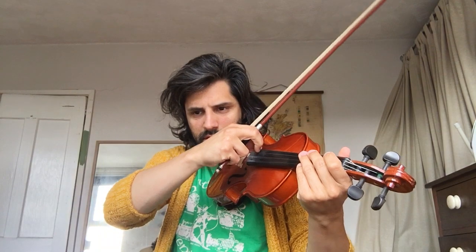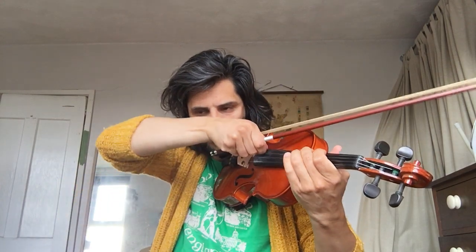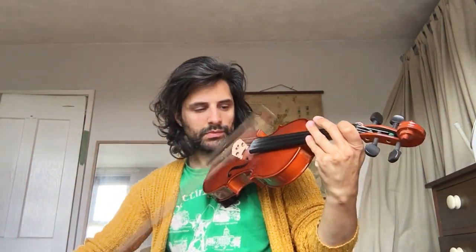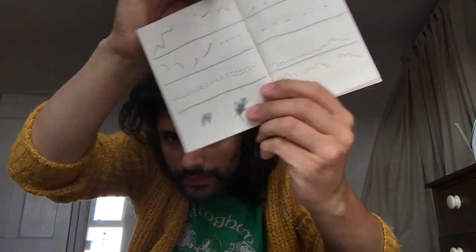Whatever explosive sound — I might play something like that. So those pop things don't have to be pizzicato; they could be any other thing that makes sense to you for that image. Let me see if there's anything else.